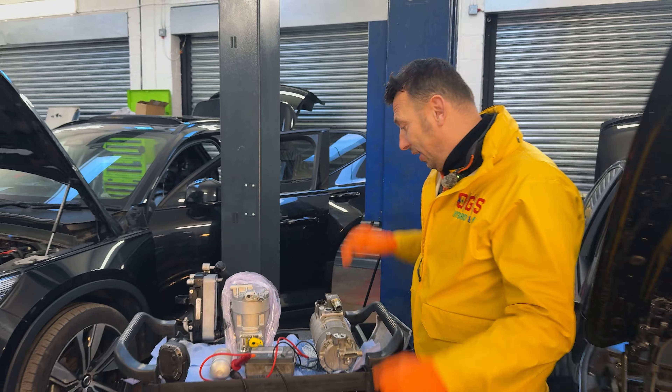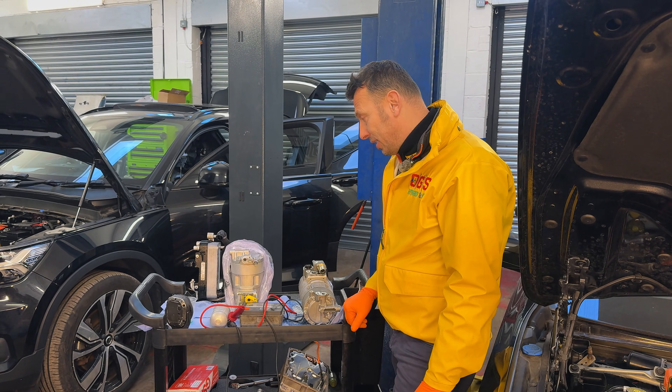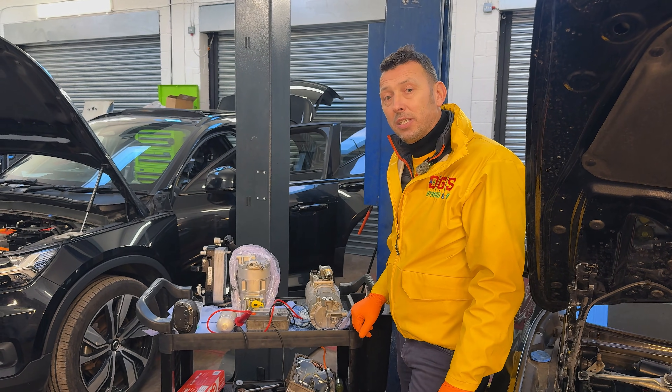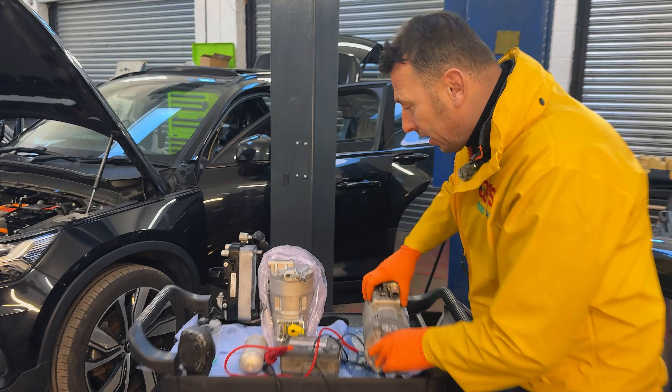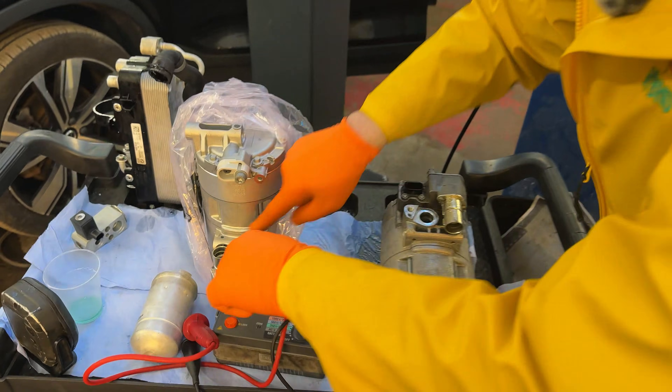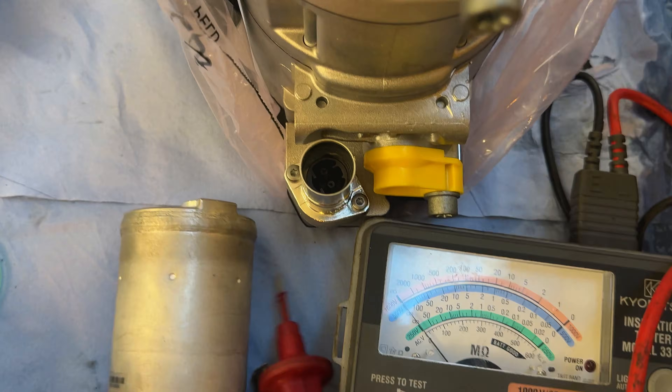We've run a test and it seems there was a problem with the AC compressor — more precisely, it has failed the isolation test. What does it mean to fail the isolation test? In turn, it should be noted this is a new compressor. We have those two little pins in there — those pins are actually the DC current going into the compressor, basically the ones that power up the compressor.